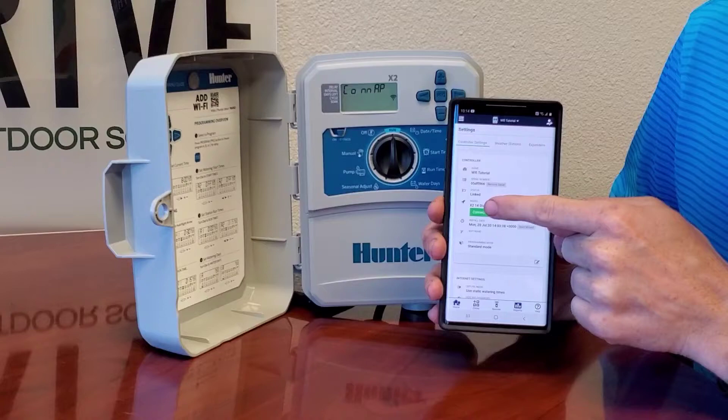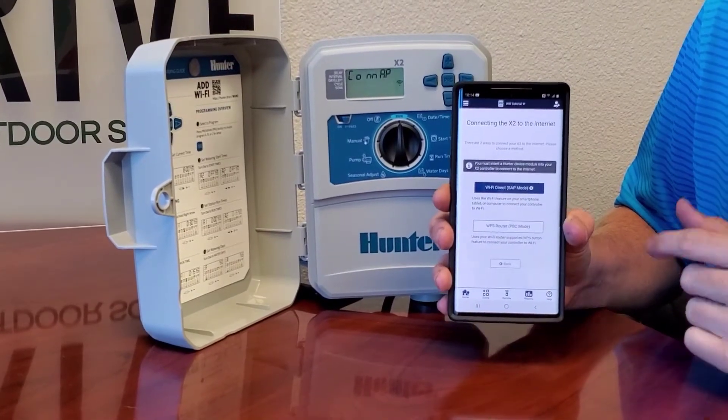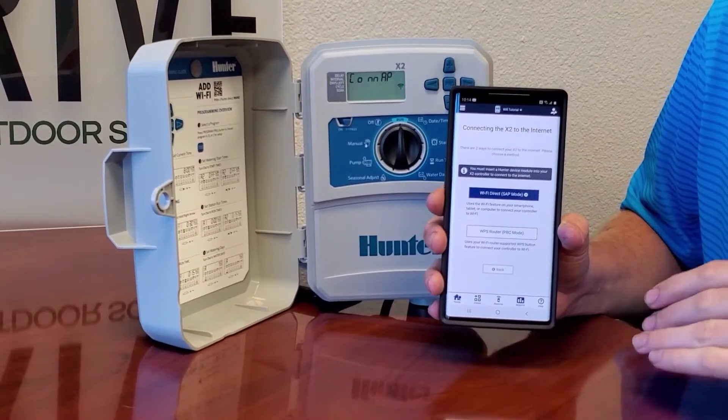As far as the serial number and everything goes, we should already have that set up and taken care of for you, so it's just going to be as simple as going into the Wi-Fi connection and getting this part set up since you know the password to your router.